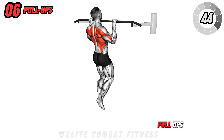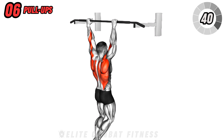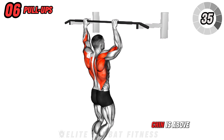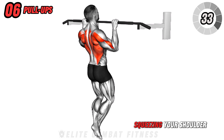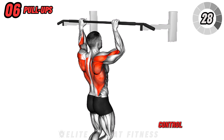Next, we have pull-ups. Grasp a pull-up bar with an overhand grip, hands slightly wider than shoulder-width apart. Pull your body up until your chin is above the bar, squeezing your shoulder blades together for a split second. Then lower yourself back down with control.